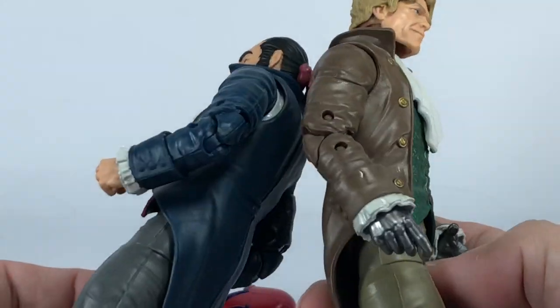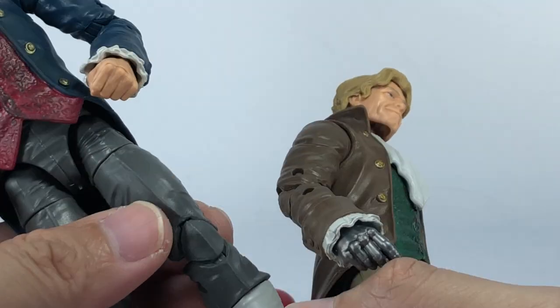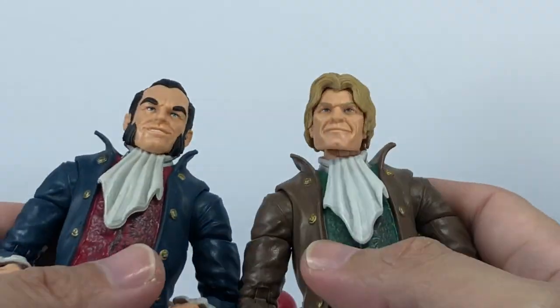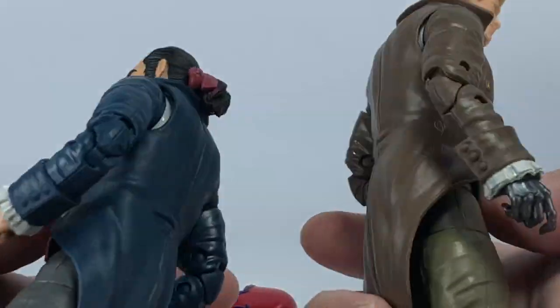I wouldn't be surprised if they repacked or re-released these figure molds as a Jason Wingard or Mastermind. Very cool.